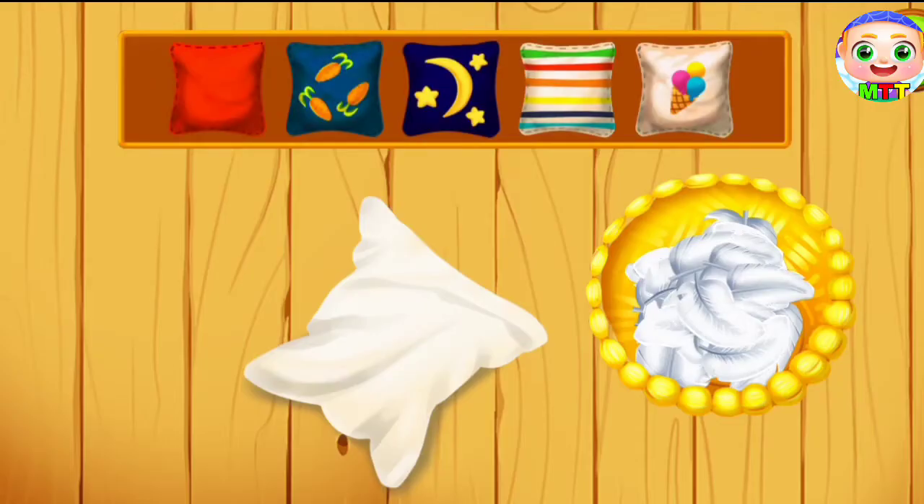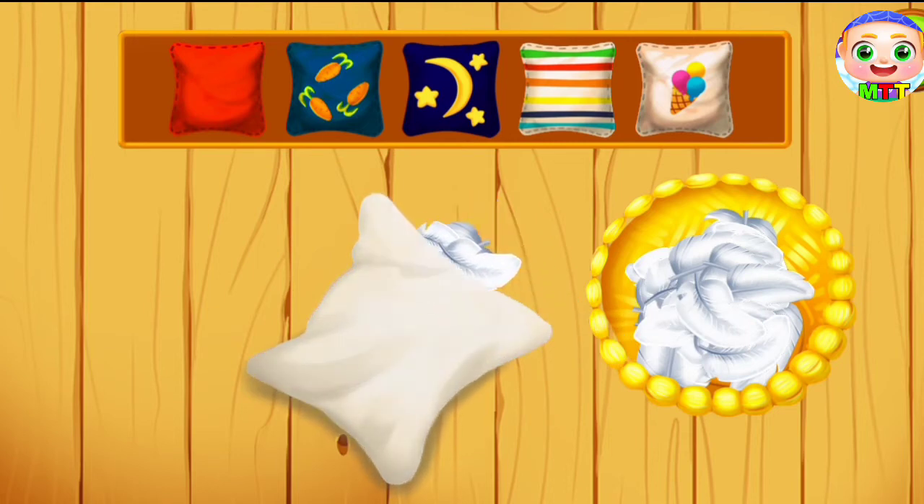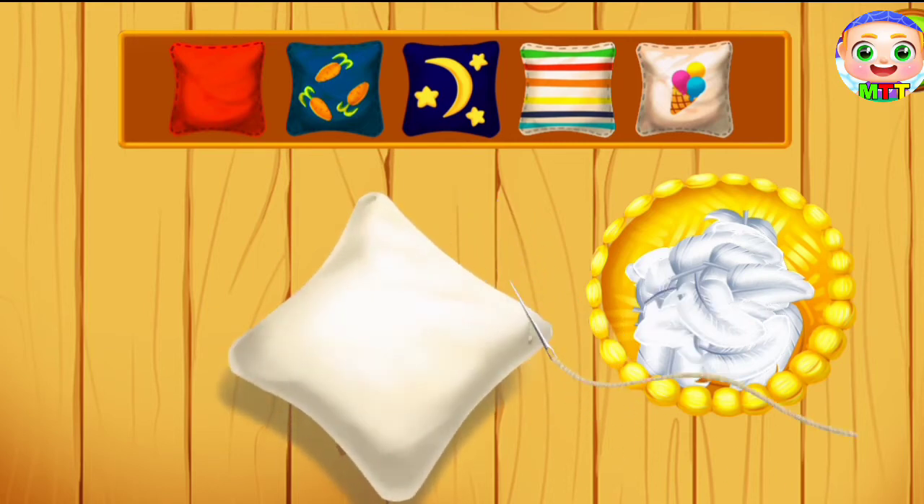We've collected enough feathers to make some pillows. Drag the feathers from the basket into the pillow tick. Great!